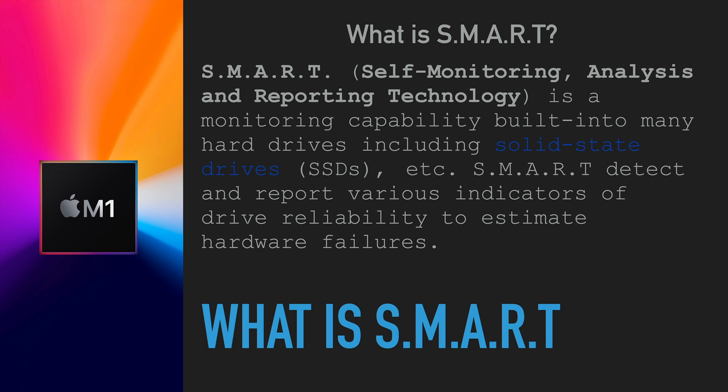SMART stands for Self-Monitoring, Analysis, and Reporting Technology. It's built into modern SSDs, hard drives, and any storage devices. It allows the operating system to get information from the drive about reads, writes, and all kinds of data that lets the system be checked for reliability and estimate potential hardware failures.